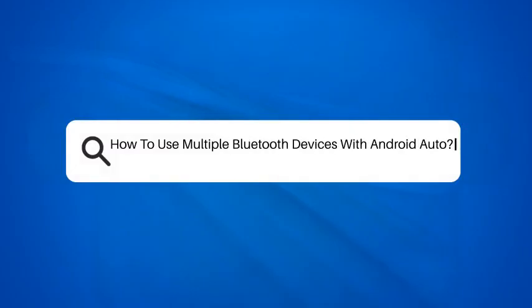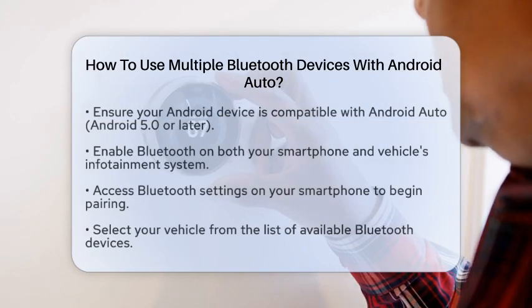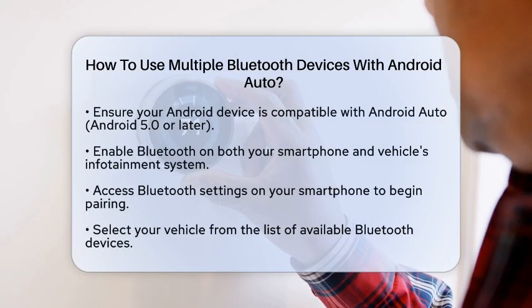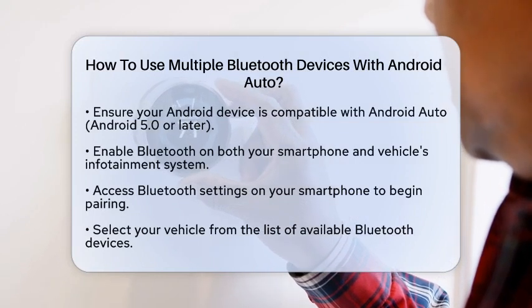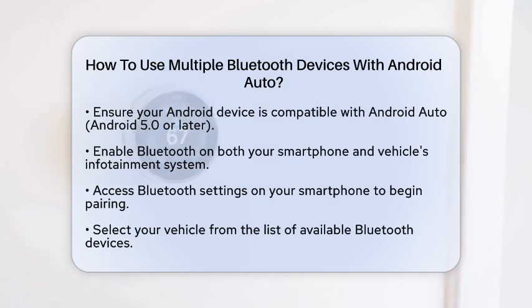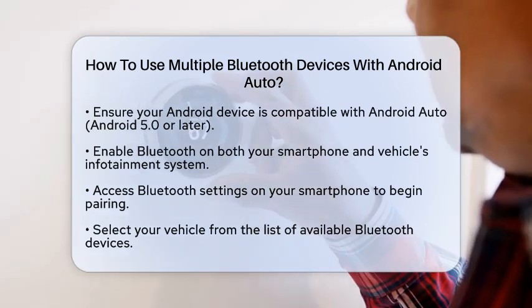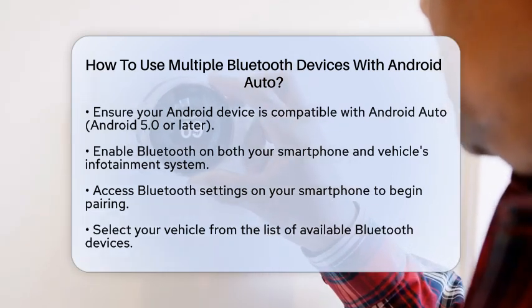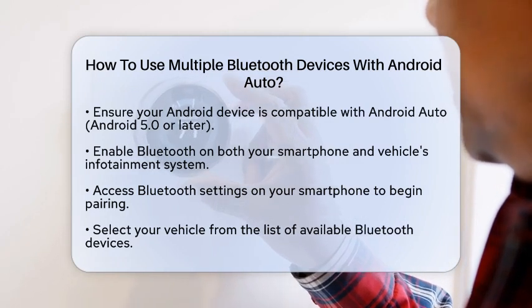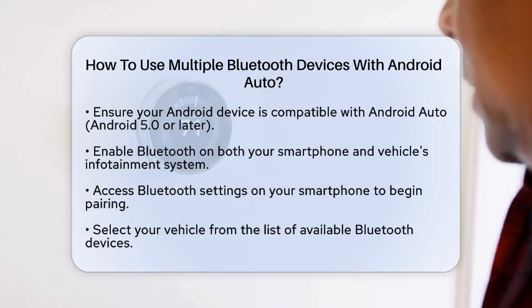How to use multiple Bluetooth devices with Android Auto. Imagine you are on a long drive and you want to connect your smartphone, your tablet, and perhaps even a Bluetooth speaker to your vehicle system. The good news is that Android Auto allows you to connect multiple Bluetooth devices, but there are specific steps to follow to ensure everything works smoothly.